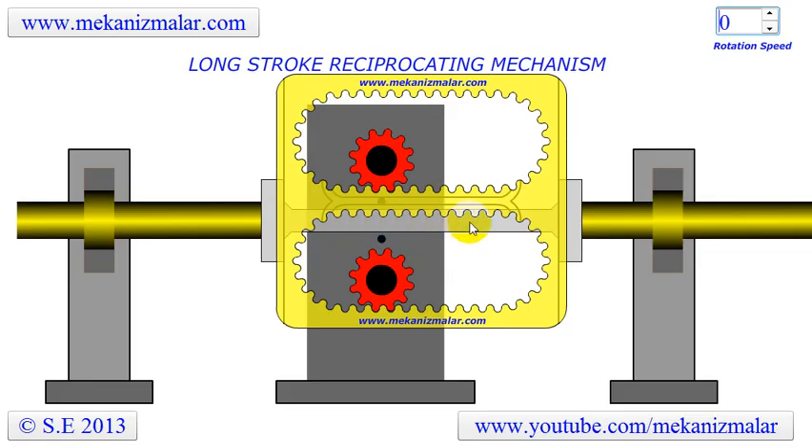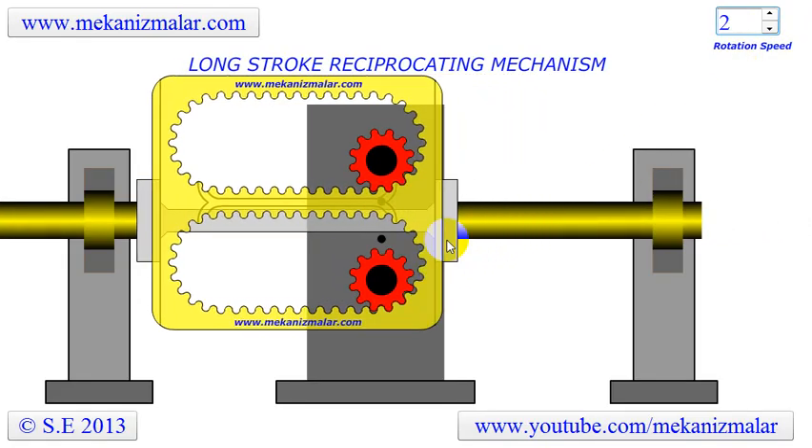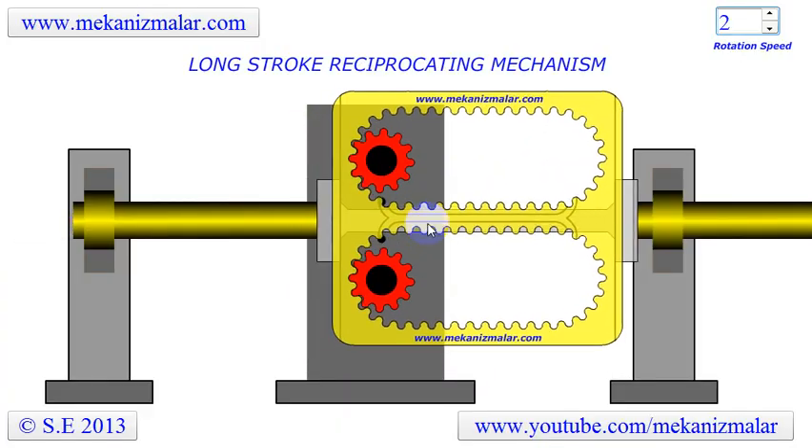Also, a shaft passing through the yellow block joins these two sliding cams. Therefore, the reciprocating shaft consists of three sections.